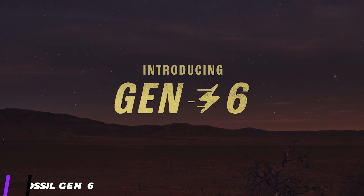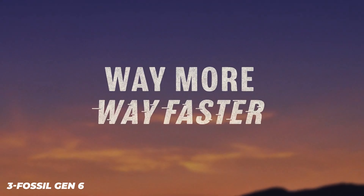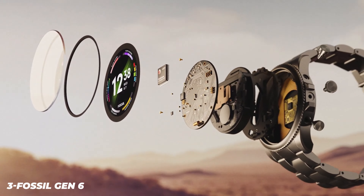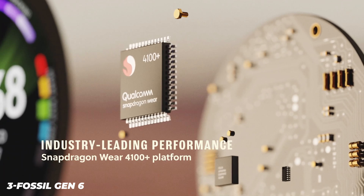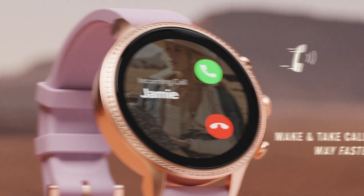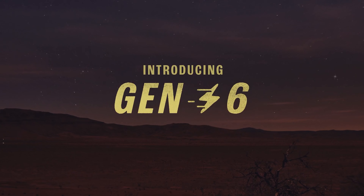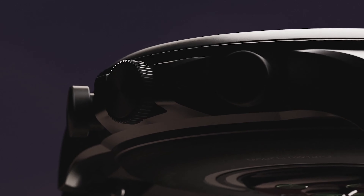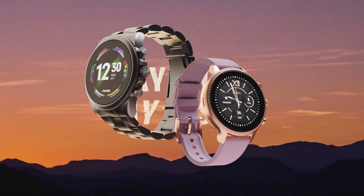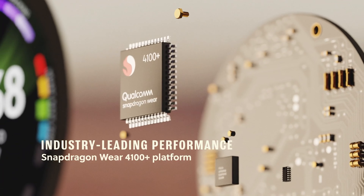The Fossil Gen 6's design doesn't change much from its predecessors — it's still a black-cased round smartwatch with varying watch bands, like the default black flexible plastic band, and a crown on the right side flanked by pusher buttons. The new wearable has a few tweaks, including a small ridge on the edge of the bezel that's more visually interesting than the clean edges of the Gen 5. However, the bezel does not rotate like the Samsung Galaxy Watch 4 Classic, so it's purely aesthetic.